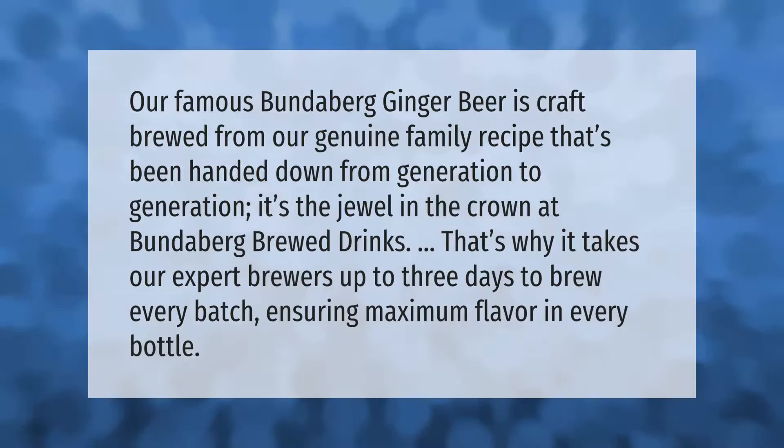Our famous Bundaberg Ginger Beer is craft brewed from our genuine family recipe that's been handed down from generation to generation — it's the jewel in the crown at Bundaberg Brewed Drinks. That's why it takes our expert brewers up to three days to brew every batch, ensuring maximum flavor in every bottle.